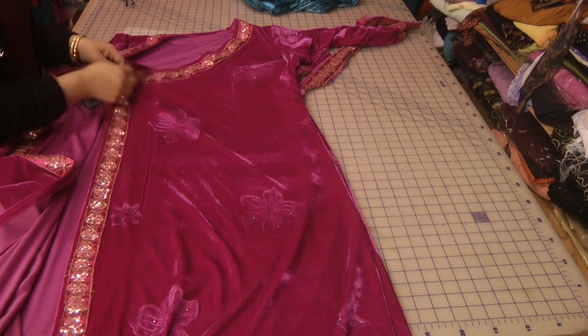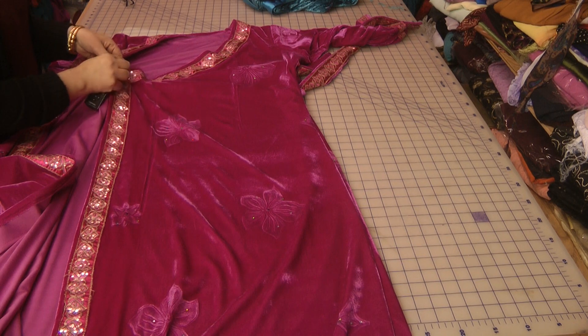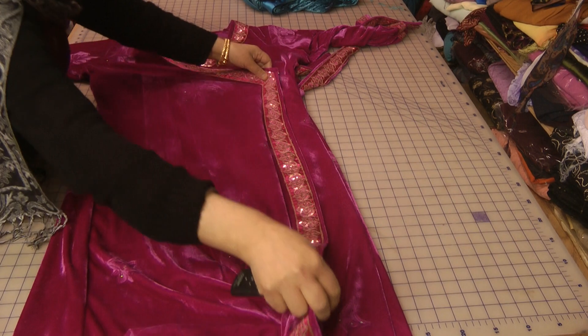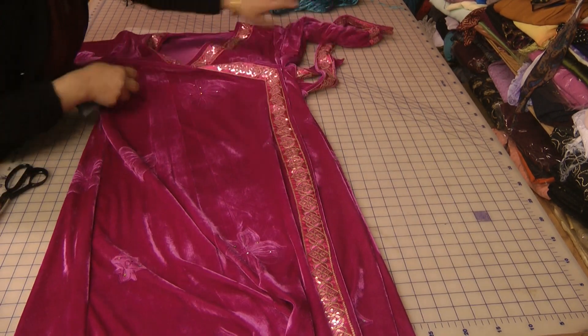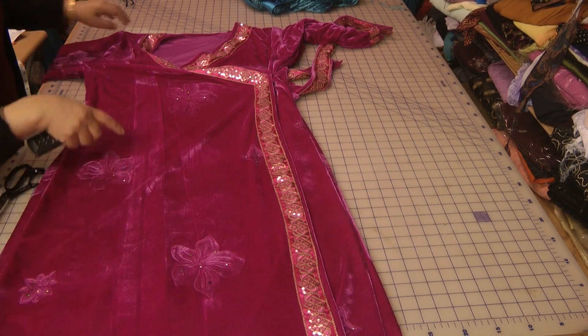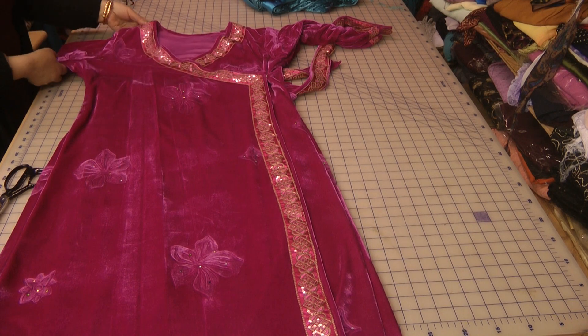I put a hook and eye just on the seam on the inside, and basically you can close it off. Then there's also the additional belt, and another hook just to hook it on to that.